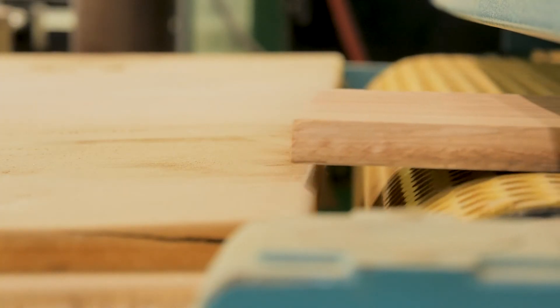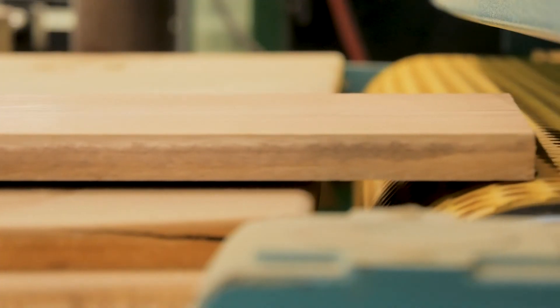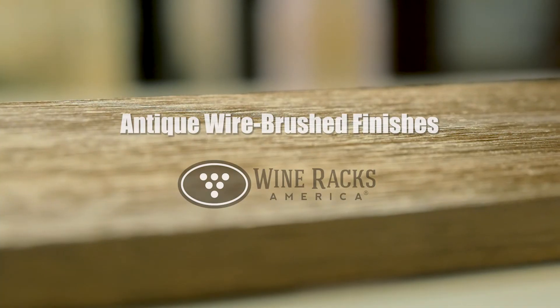Wire brushing strips off some of the softer fibers and creates this really cool aged effect. The finished product has an antique look and feel, which is perfect for wine cellars and basement wine rooms.